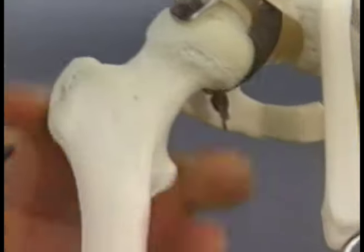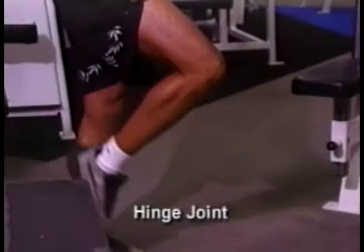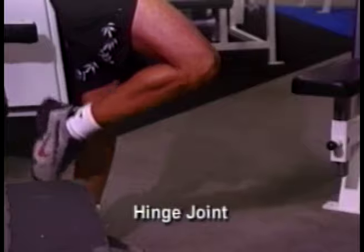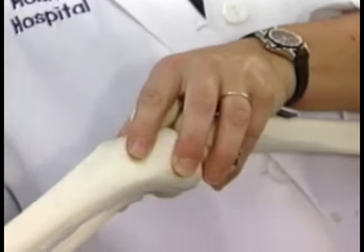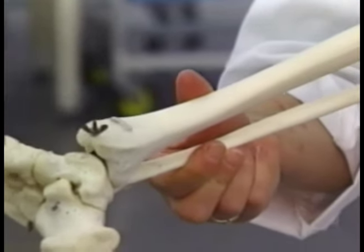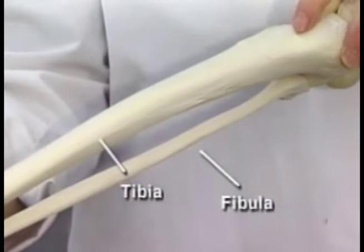If we move down to the knee region, the knee is also a hinge joint, and it swings back and forth much like the elbow joint. But unlike the elbow joint, we don't have that rotation component. So where the tibia and the fibula are — these two bones here, this is tibia, this is fibula — you don't get rotation of your foot like you did on your upper extremity.